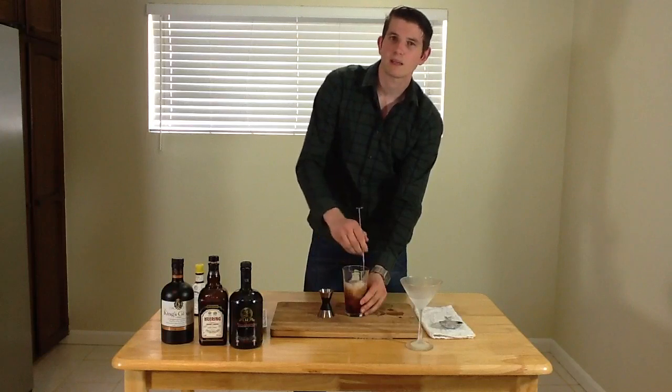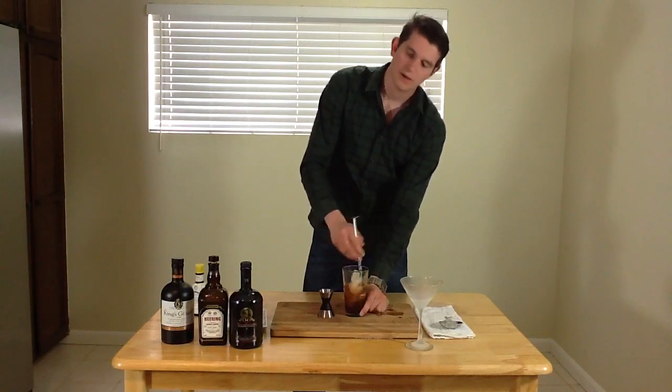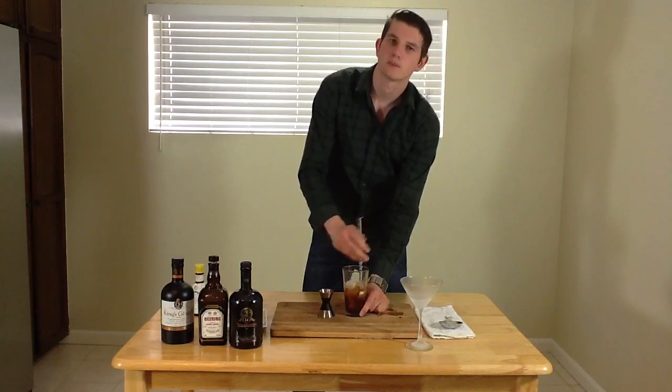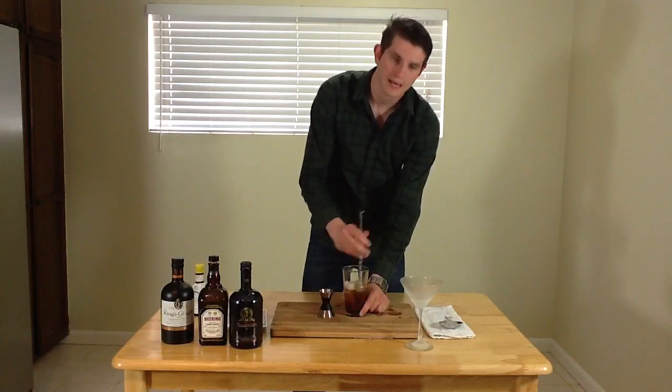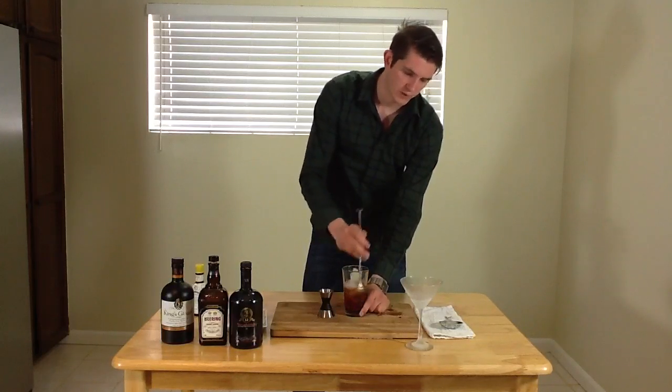The key thing is you want to keep the pint glass steady, hold it at the bottom — that way you're not warming up the liquid while you're stirring, because the whole point of this is to dilute it and chill it down. And what I have here is a nice chilled martini glass to keep the cocktail cold when I do decide to pour it in.